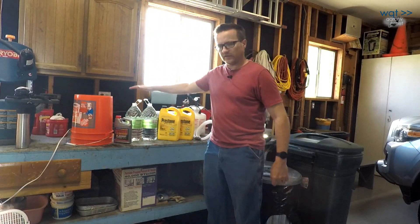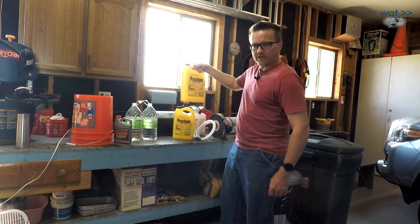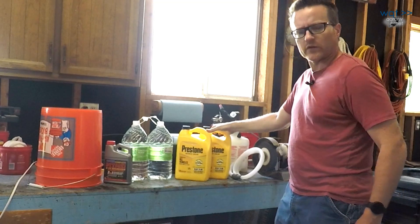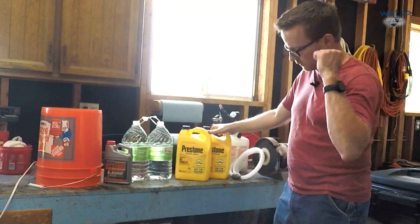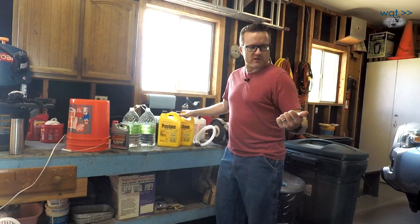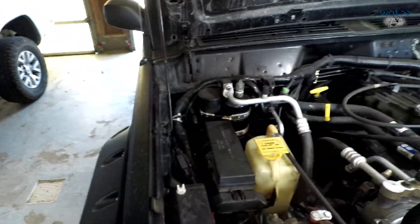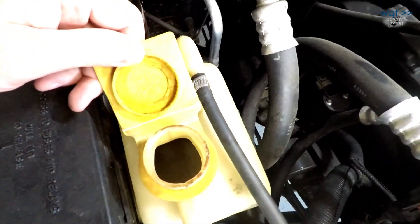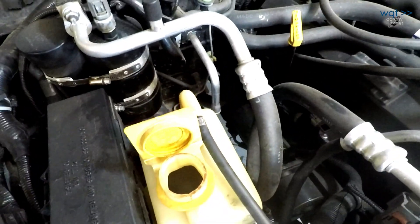We also have distilled water, and we went ahead and bought 50/50 pre-mix. These two should pretty well fill up the system — I don't believe it takes more than two gallons from memory. If it does, we've got a little bit extra in the cabinet, or we'll just top off the overflow reservoir with clean water and add more 50/50 later. There's definitely some sediment and debris in there, so we'll be pulling the bottle out to completely empty it as part of our cleaning today.